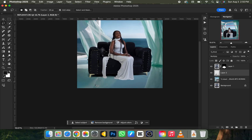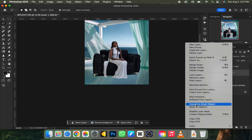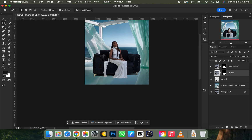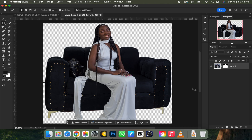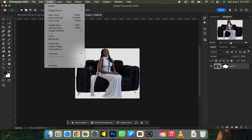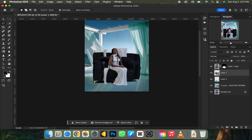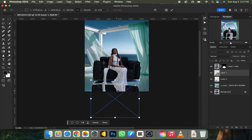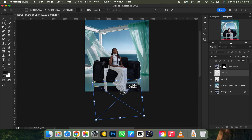Next, the background has a reflection, so we need to create one for the subject as well. Duplicate your subject layer with Ctrl+J. On the duplicate below, right-click and convert it to a Smart Object. Then right-click again and choose 'Edit Content.' Zoom out, go to Edit > Image > Rotation > Flip Vertical — it flips the subject upside down. Press Ctrl+S to save, then close it and return to your main document. Press Ctrl+T and drag the flipped layer down to where the reflection should appear.